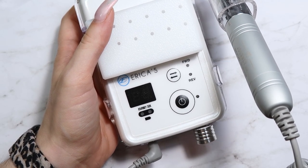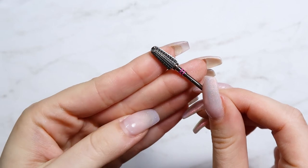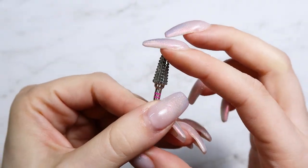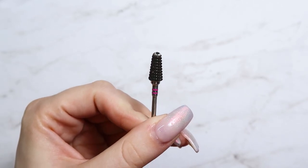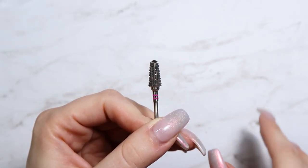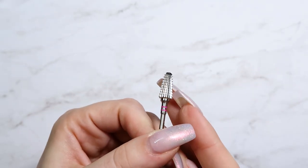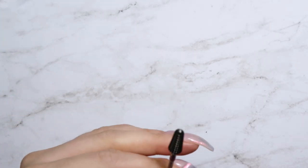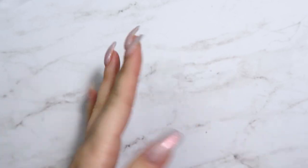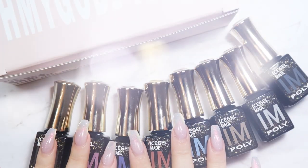I do have a 10% off code for Erica's — it's 'AMB10' — and links will be in the description below. I also ordered their brand new T-Rex bit, which is super powerful. It cuts through product so quickly — embedded designs, heavy product removal — it's insanely fast. I only have one but I need to order more so I can have multiple on hand throughout the day.